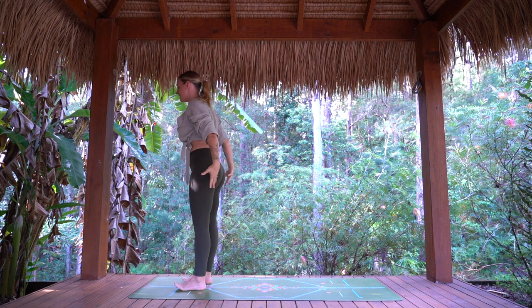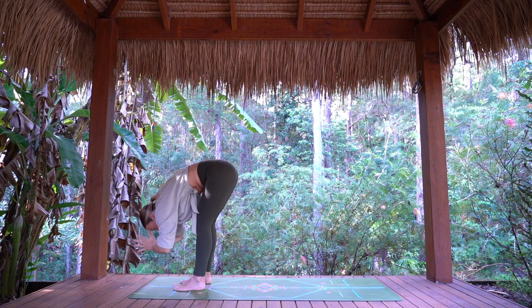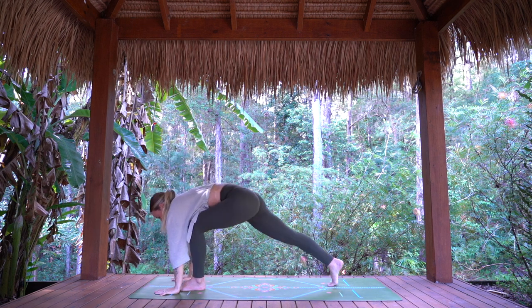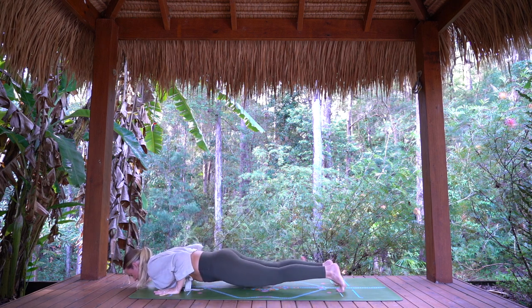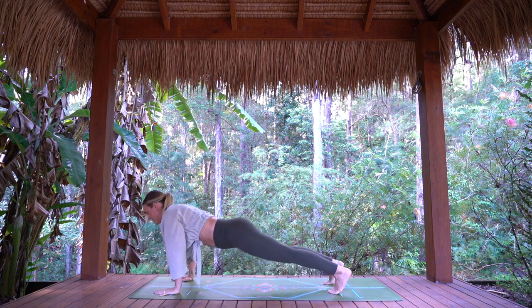Once more with breath. Inhale, arms rise. Exhale, fold. Inhale, half lift. Hands down, step back to plank. Breath in here. Exhale, lower chaturanga. Inhale, cobra or up dog. Exhale, down dog.